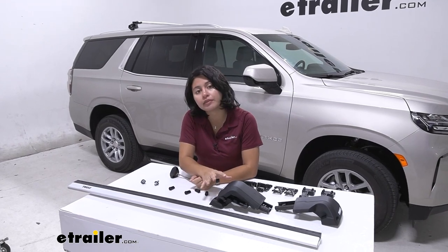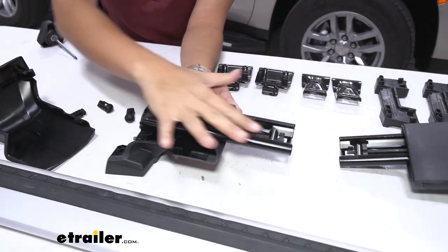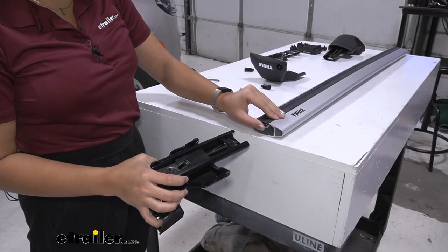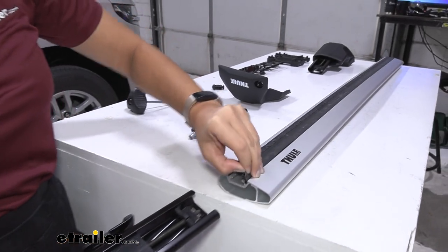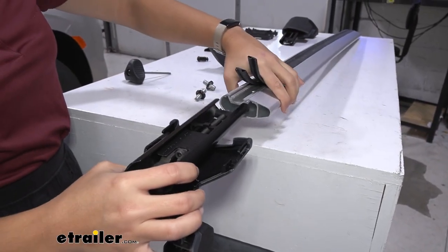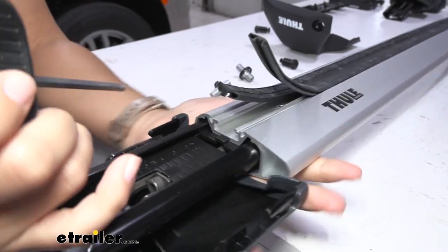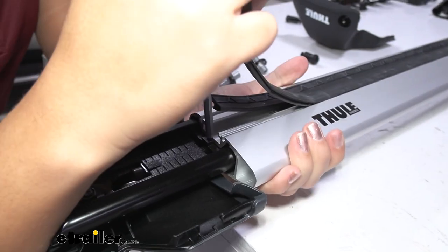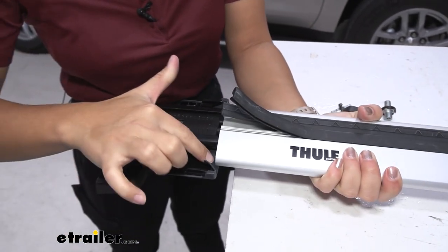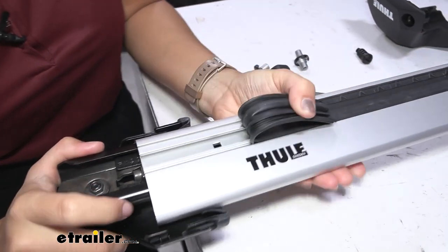The first step is to set up the towers and make sure they're ready to go into the crossbars. Start by taking off the end cap and looking at how it works on the inside. If you don't have the weather strips on the crossbars, install them now. Lift up the weather strips and you'll see a spot for the tab on the towers to fit into — it should make a click. Push the tower all the way in; you can use a small tool to press down on the button as you push. Keep pushing past the rubber seal until it clicks at the tab.